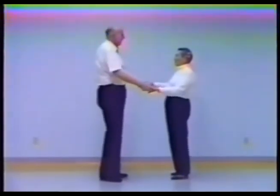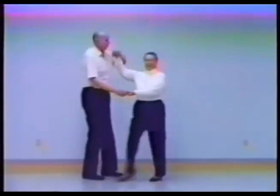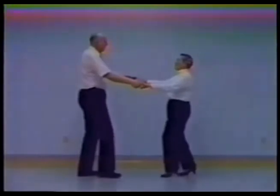So the whole sequence goes like this: slow, slow, now wrap. Wrap, back right, rock, and. Roll out, back right, rock, and. Two hands, slow, and hold.